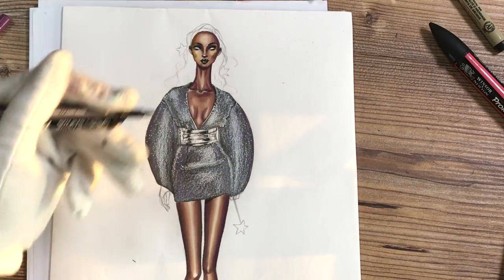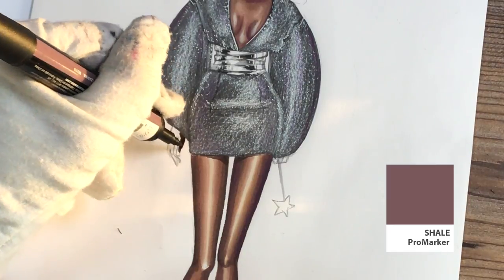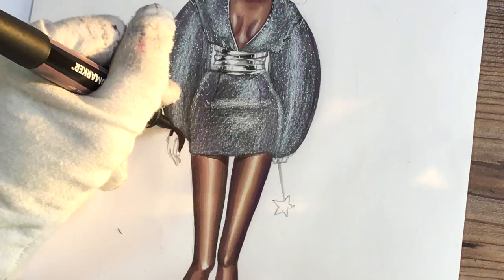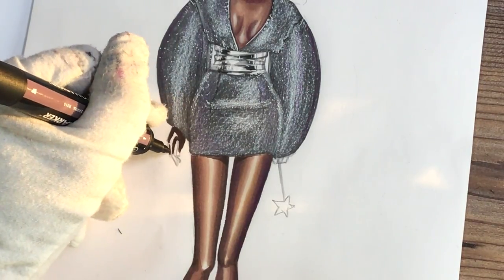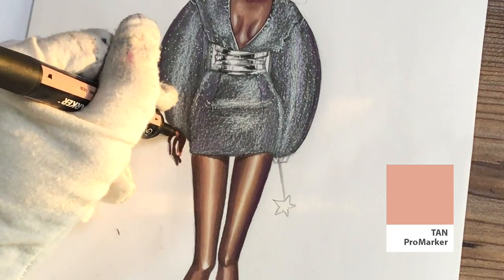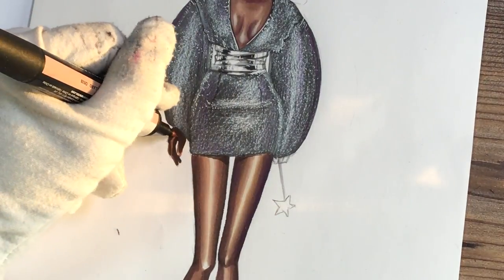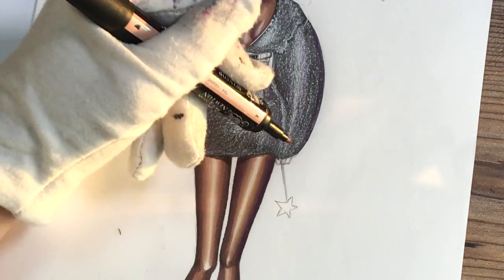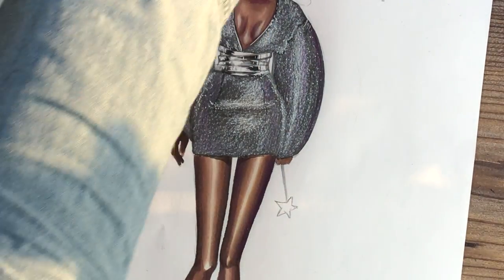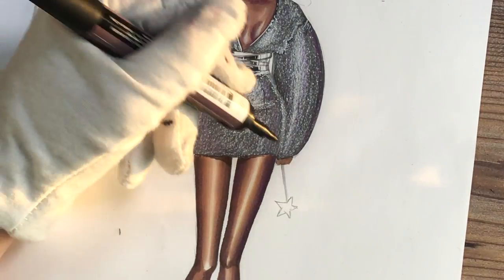I'm adding some shadows with Warm Gray 4 on her skin, just under her skirt. I'm adding them as triangles because she has shadows inside. Since the skirt is tightly fitted, it doesn't have white shadows below. I'm using Shale — the darkest marker we used for the skin — for her fingers, and now working with tan, mixing tan with shale.